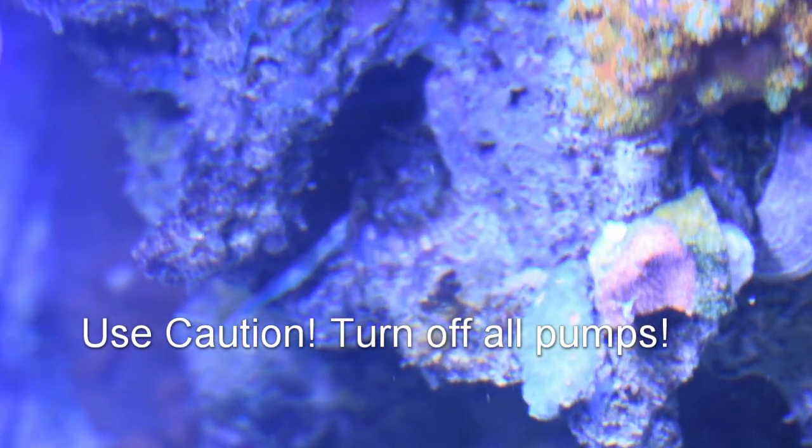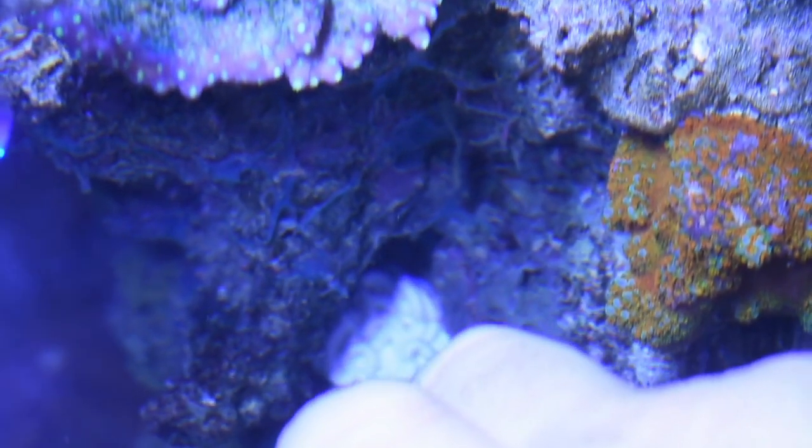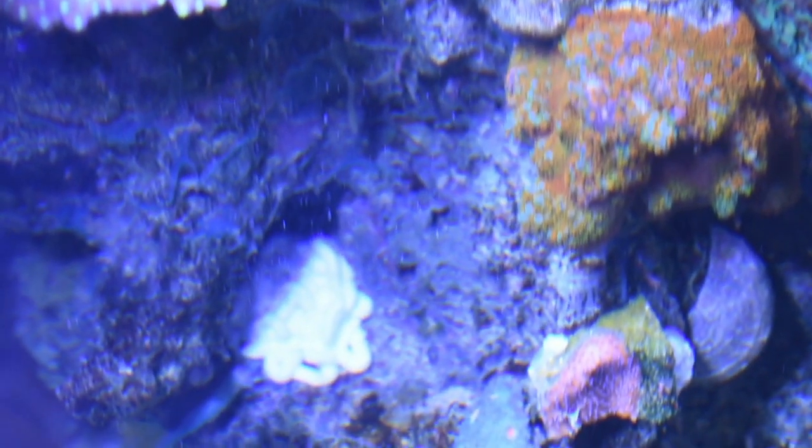Alright, so we're going to do an action shot here. I've got this Aptasia on a really large rock — obviously I can't get the rock out. So we're going to use our Kalkwasser paste and inject this right into the middle, and we're not going to be afraid to use quite a bit. I want to let you guys know that I've turned the pumps off — all the pumps are off — and we're going to leave them off for about 10 minutes. With the Kalk being as thick as it is, it should be able to harden up. If it's in the direct path of a power head, you might want to leave that particular pump off for maybe an hour or so for the paste to harden up completely.